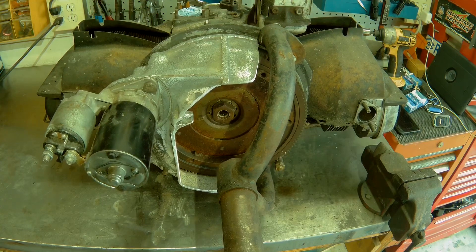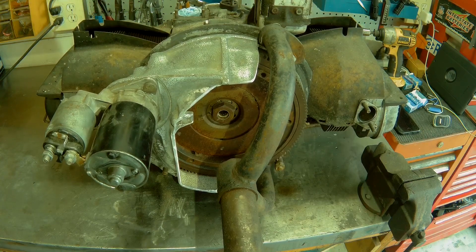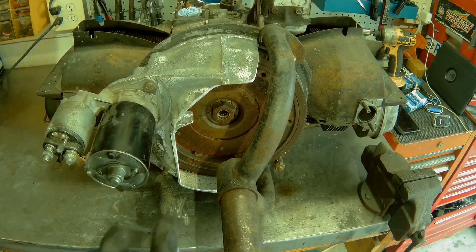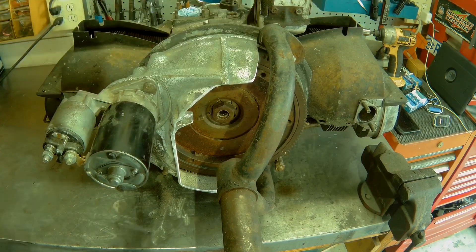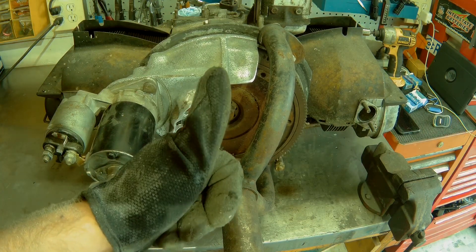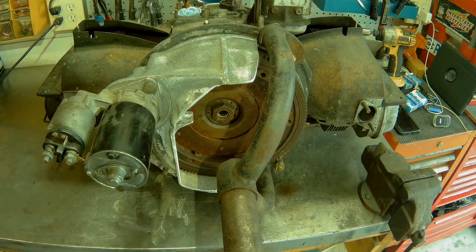We're not going to get into wiring and all that today. I wanted to show you how easy it is to actually cut it properly so you have a little bit more clearance and safety from that spinning flywheel. Hope you enjoyed it, let me know what you think, don't forget to like, comment, subscribe. Wear the appropriate PPE — see you guys later!